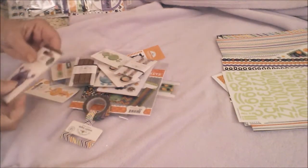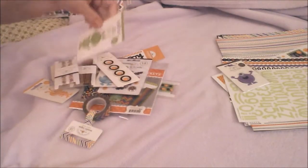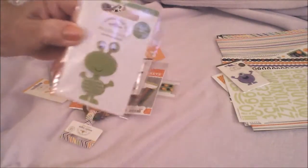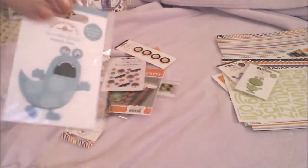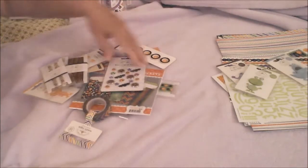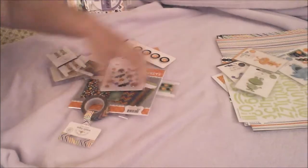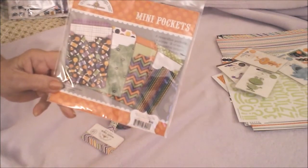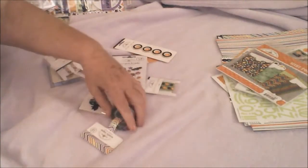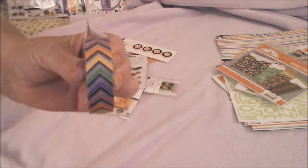Doodle pops, doodle pops, doodle pops — another one. See if I can get them all here — another one. These are just so adorable. Oh, here's the other one. This is — oh — mini pockets! Mini pockets. And washi — and that's the pattern on the washi.